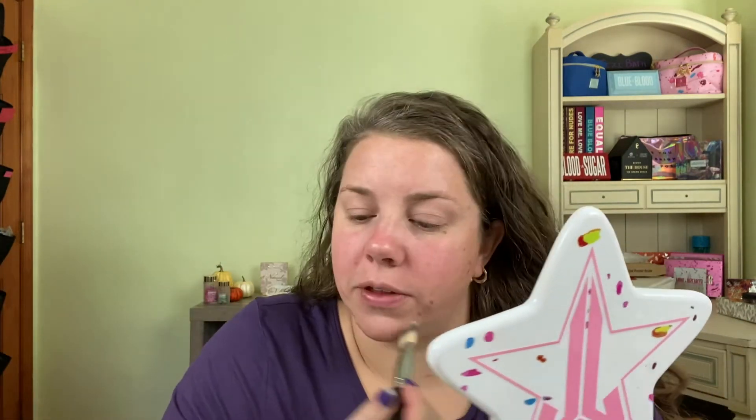We're going to let that primer sit. I'm going to do one side of my face with a beauty sponge and the other side with a brush. I can already tell you I probably won't like the brush side because I don't like applying foundation with a brush — but let's dive right in and shake it up.